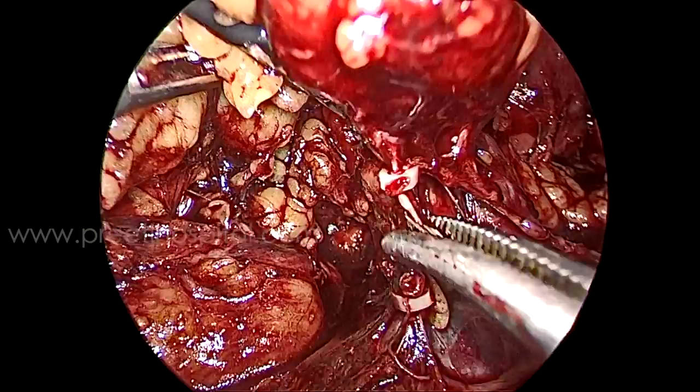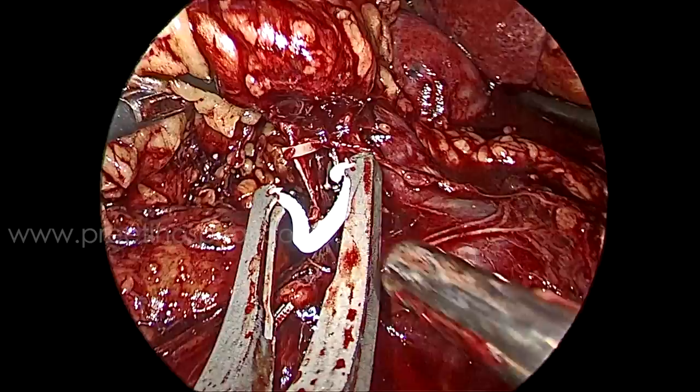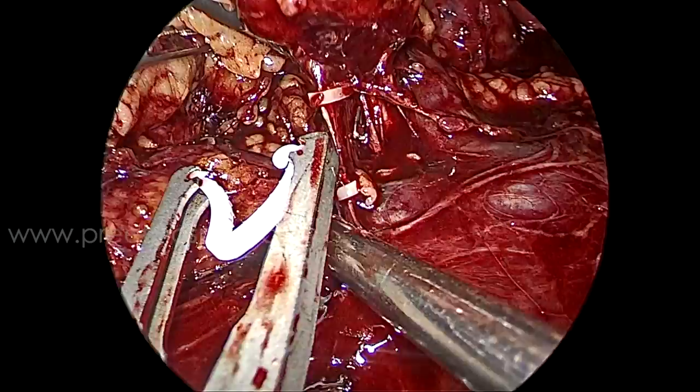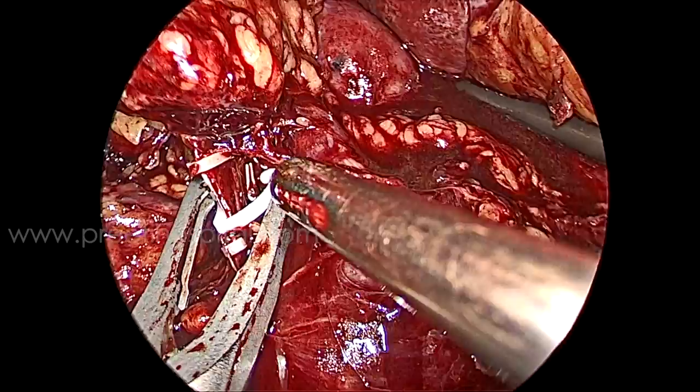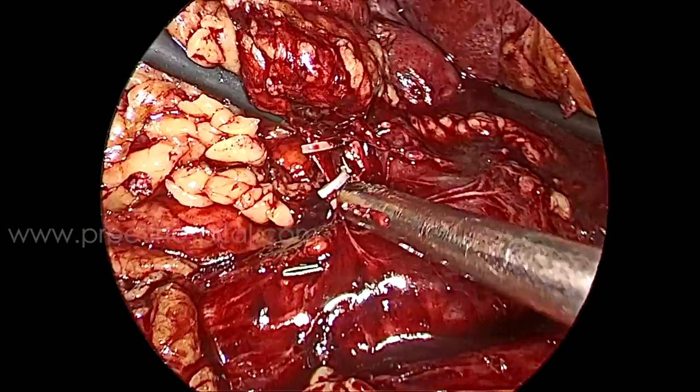They are non-traumatic. You can also take Prolene stitches, but in this case I did not take that chance because of the second vein. I am applying one more clip on two sides because one thing has already happened — don't take chances. My assistant has nicely applied the clip here. My movements are now very slow. The artery is behind, and we have seen it — so be careful that the artery is not clipped when planning for partial nephrectomy. Now everything is under control.